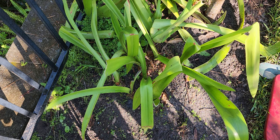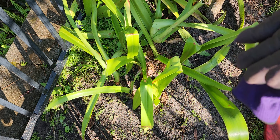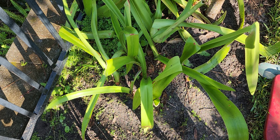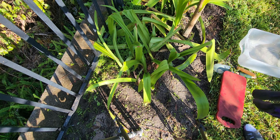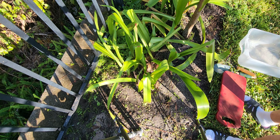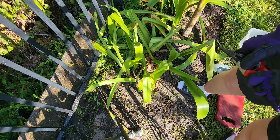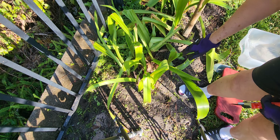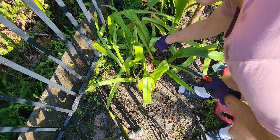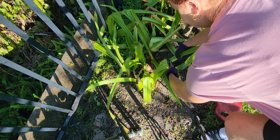Now I'm back, and I'm going to first put my gloves on. What I usually do is go ahead and clip the greens back. Now you can see these all bloomed earlier in the year. These were all my spring flowers that come up, and they're just beautiful. But these aren't going to produce another bloom like this, so I'm going to cut that back.